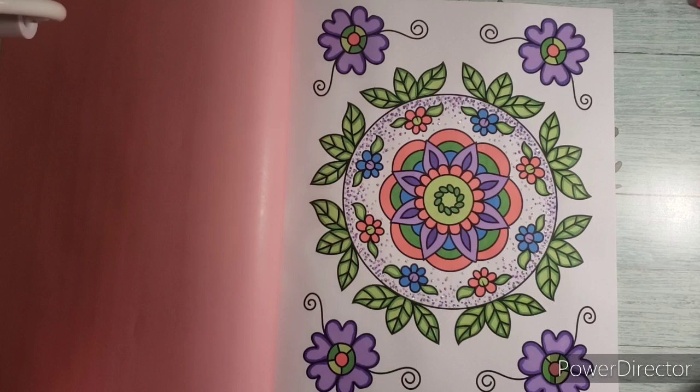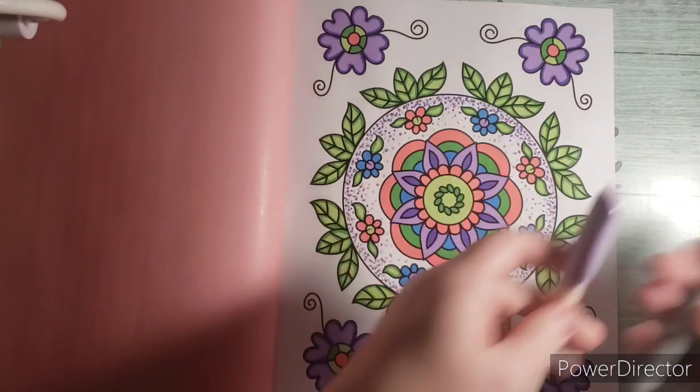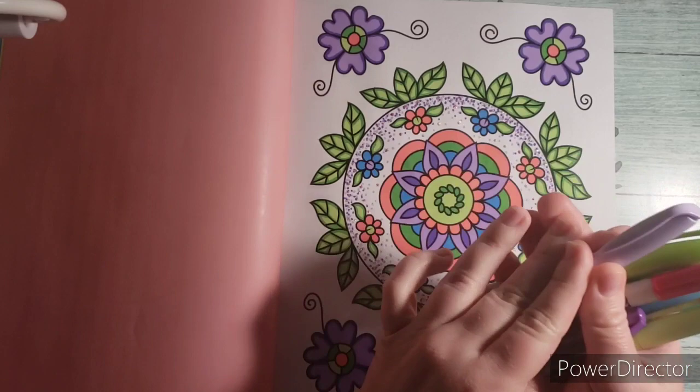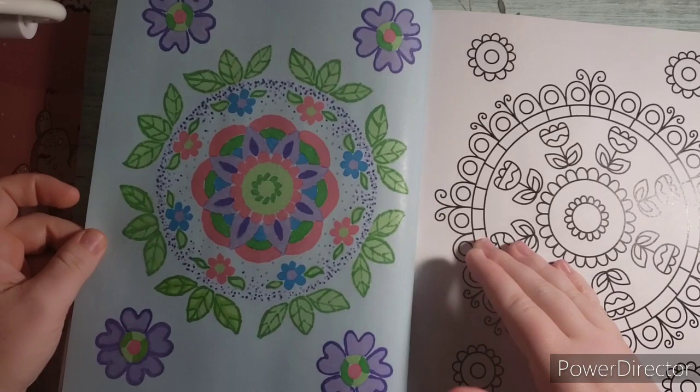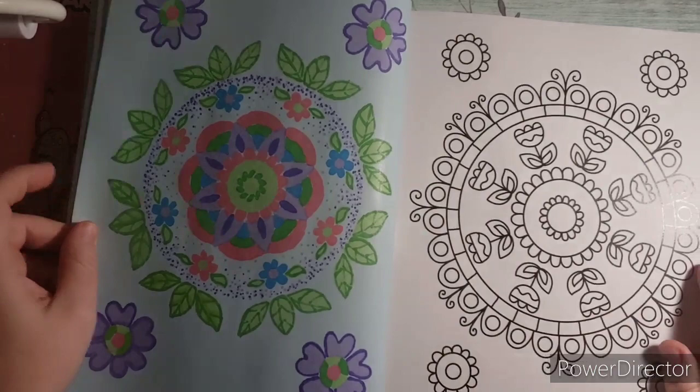All I used was just permanent markers — Sharpie, Bic, Pen+Gear — just permanent markers, nothing too fancy. And it turned out cute. You can see the bleed-through right here, but it actually looks kind of cool. So I don't mind having the bleed-through.